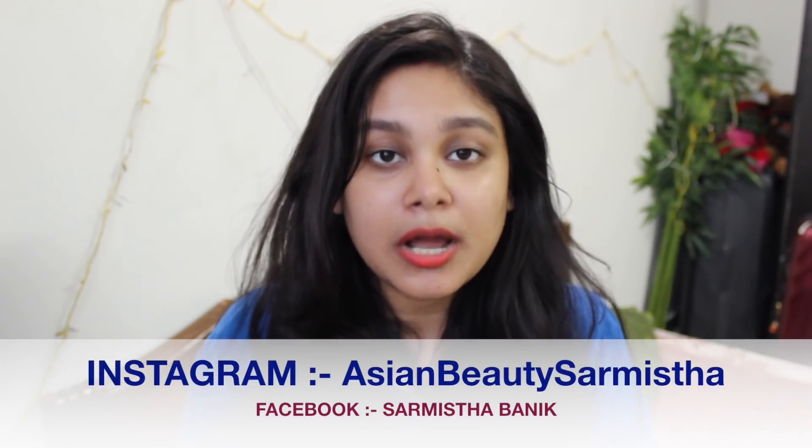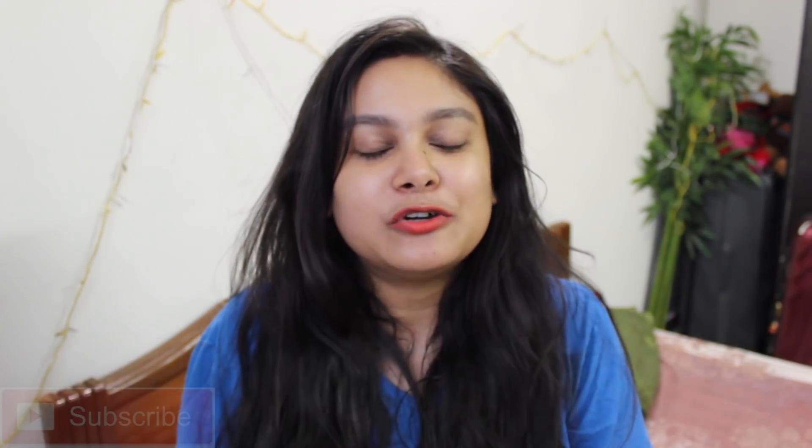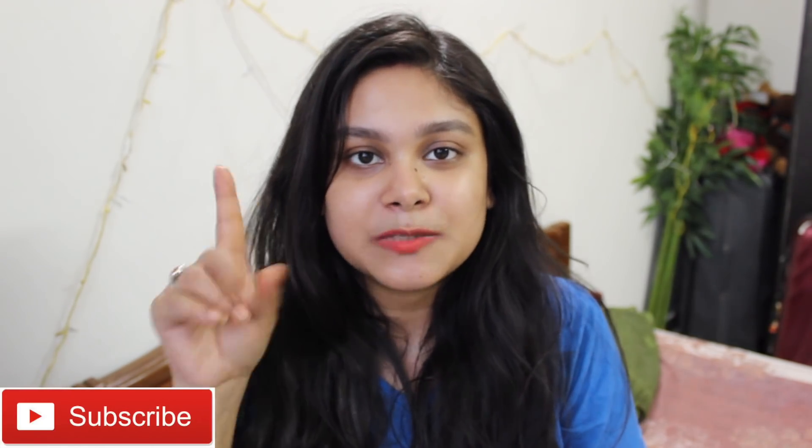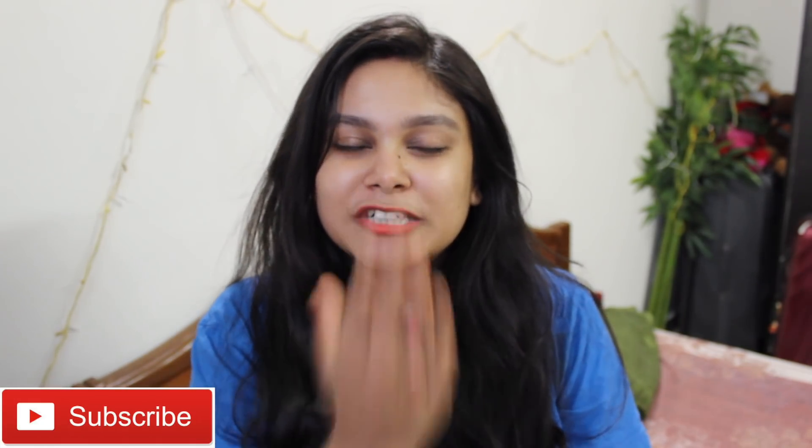Please tell me which face wash or cream you are using and how you keep up your skincare during the festival. I hope you enjoyed my everyday 3-step skincare routine especially for the festive season. If you like it, please like and share it, and subscribe to my channel if you haven't done it yet. You can also follow me on Facebook and Instagram. I'll see you in the next video. Bye! Stay blessed.